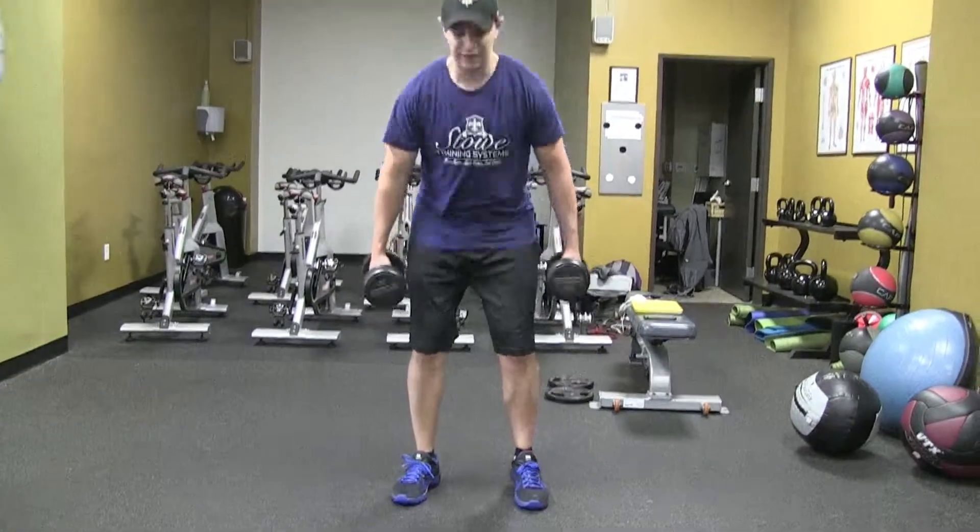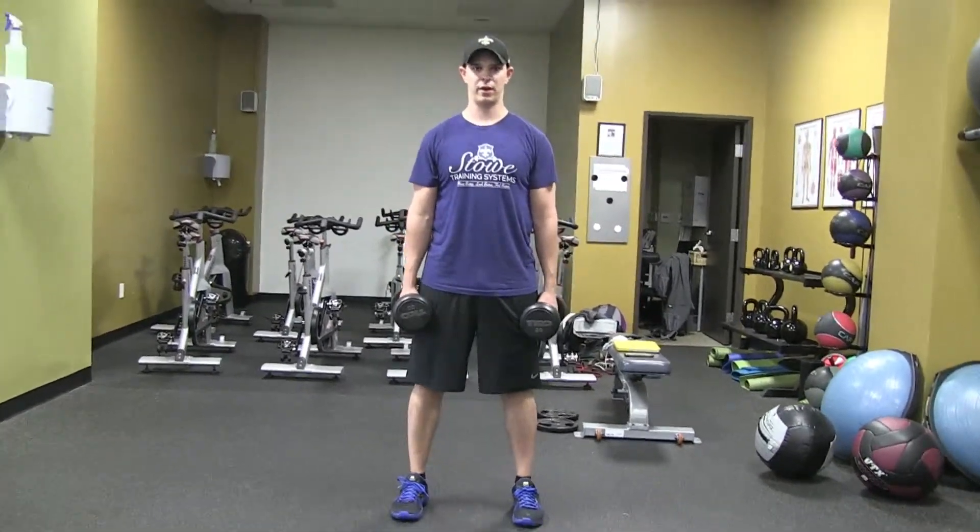This is the alternating reverse lunge — an awesome exercise for developing our lower body as well as getting our heart rate up. Grab a couple of weights that are going to be challenging, keep your ribcage down, and your feet shoulder-width apart.